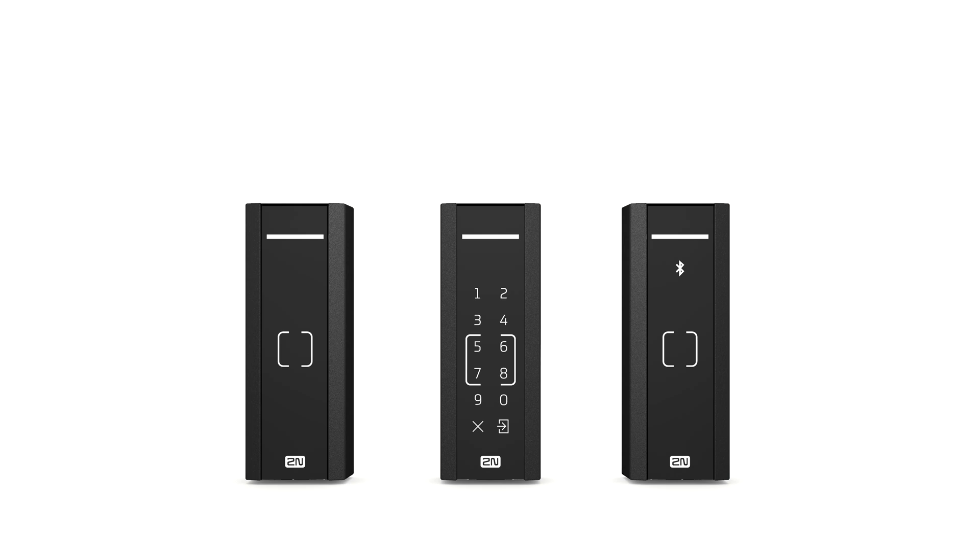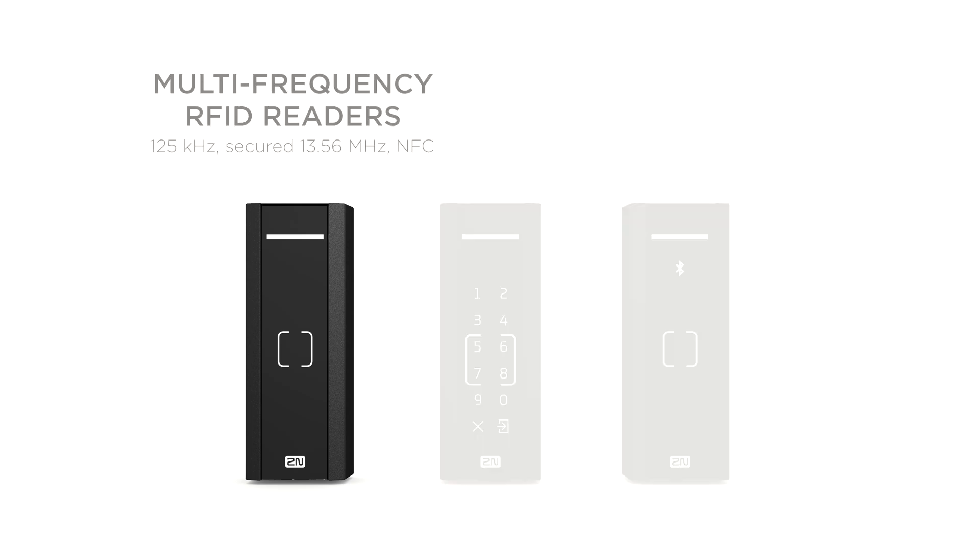The unit supports several types of access control technology. Multi-frequency RFID readers are perfect for buildings shared by several companies, where each can use an entry card of different frequencies.